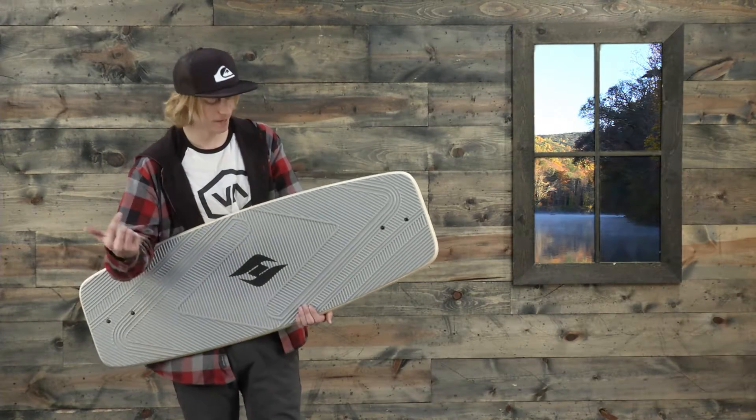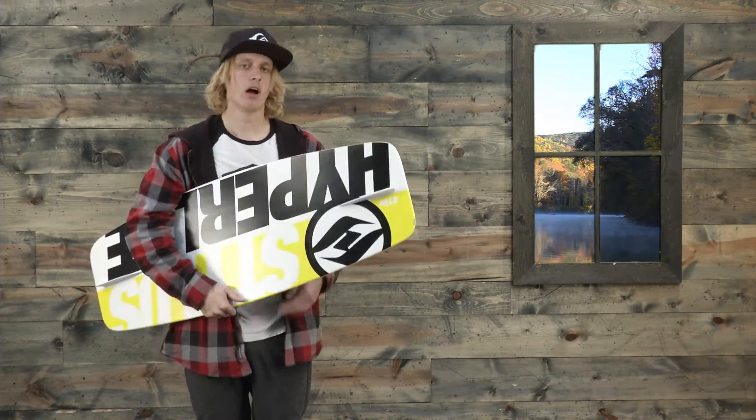What's up ladies and gentlemen, I'm Jake from TheHouse.com and this is the brand new Hyperlite Stylus Wakeskate.